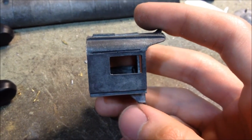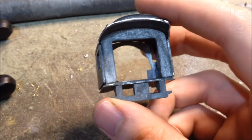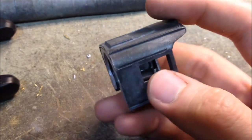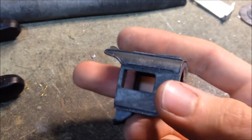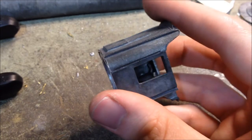Here's the assembled cab. So far it's just super glued together — I'll get the epoxy in there later to strengthen it. This wasn't too hard to assemble, just took some filing and fitting here and there, and the parts aren't all a perfect fit, but they're definitely good enough.